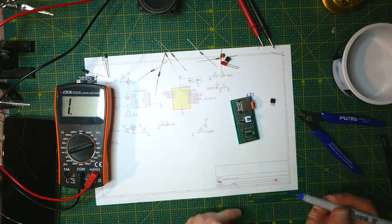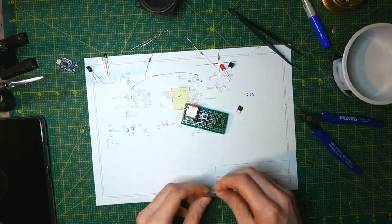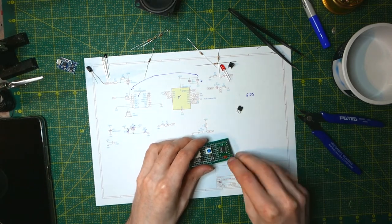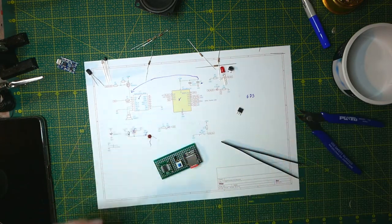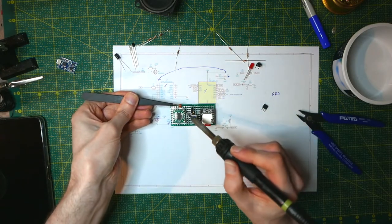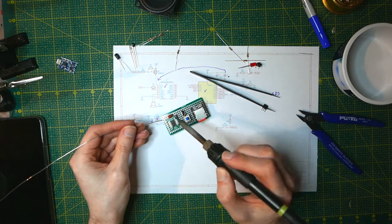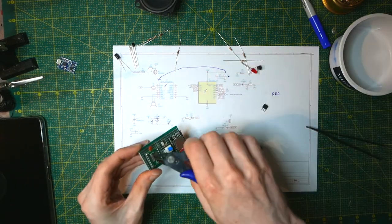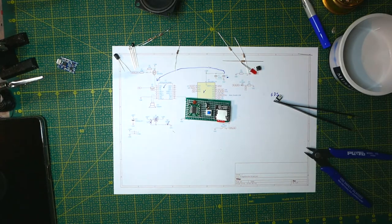So that's the gate-source pull-up done. I can attach the filter capacitor — just the 0.1 microfarad one — which is pretty easy, you just connect it between power and ground on the microcontroller. To save space on the board, I'm going to be a little sneaky and connect it directly to the breakout board. It's not as pretty, but it does save space.